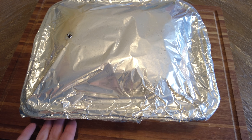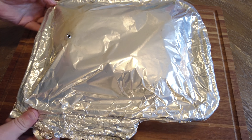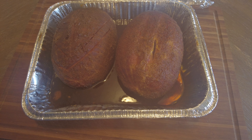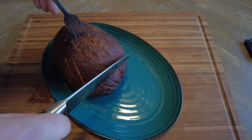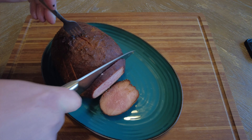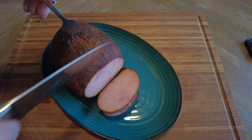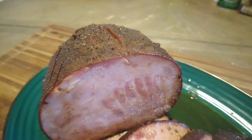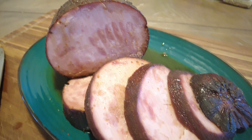So we just took the ham off — it's been on for another hour — so let's see how it looks. And let's go plate it up. Hey everyone, thank you for watching. Please like and subscribe, and if you want to see more, check these out.